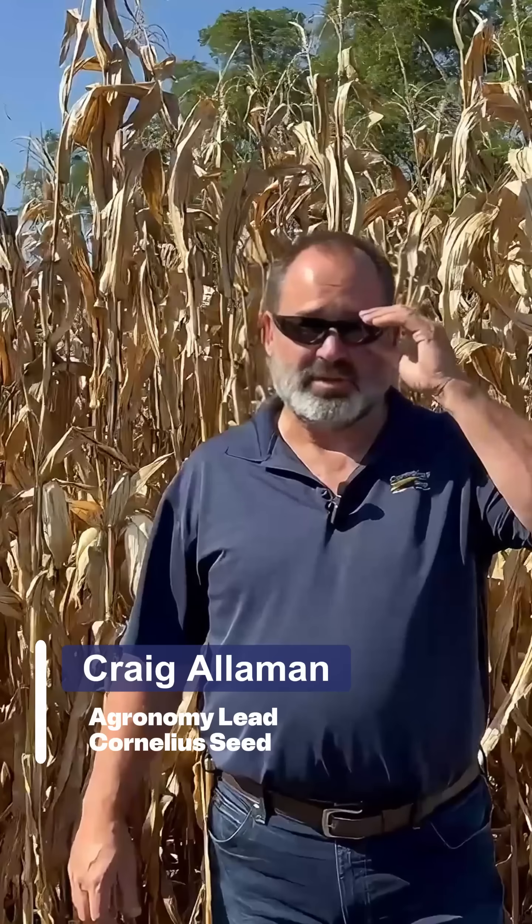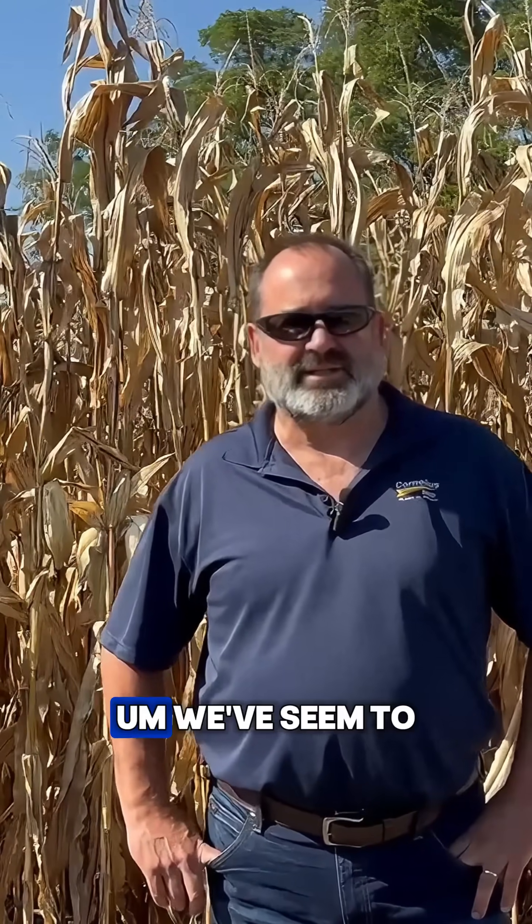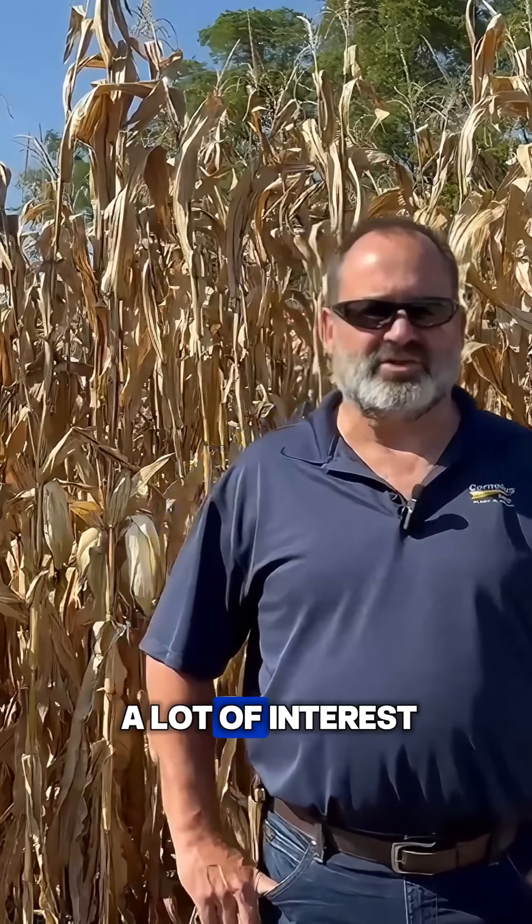Hey, this is Craig Allman. I thought I would just spend a few moments here talking a little bit about our non-GMO corn at Cornelius. It seems to be really picking up steam, especially with the prices the way they are — input costs high and the price for our commodities not so high. We've been getting a lot of interest in it.